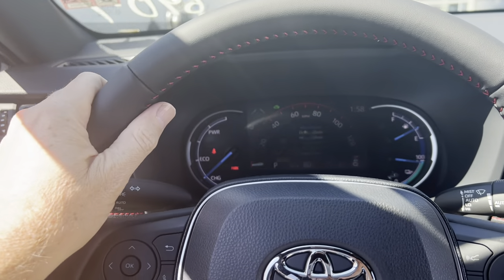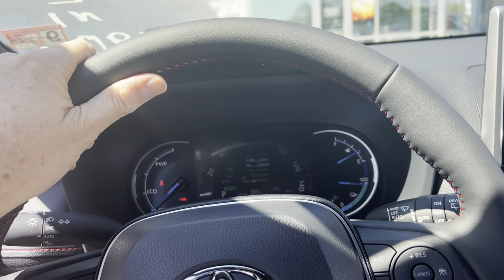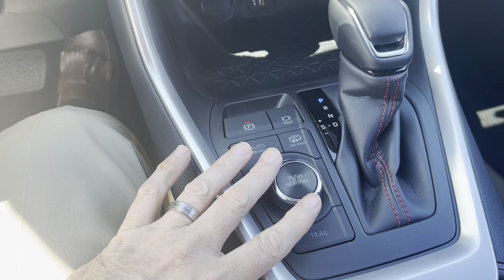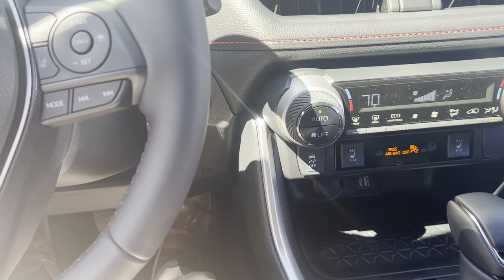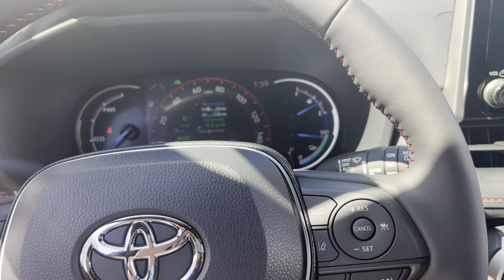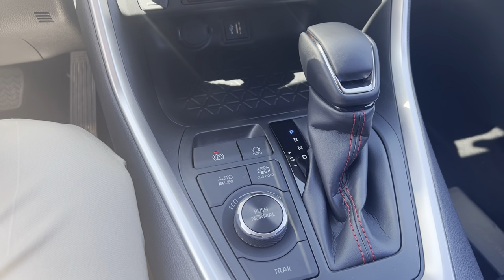On a non-hybrid, sport mode changes how the shift pattern works — it gets more aggressive. The steering also feels heavier; I prefer it because the car feels more planted in that mode. The downside to sport mode is that every single time you engage it, when you turn the car off and restart it, it'll move back into normal mode — it won't stay there. You have to select it each time you start the car up. That's not the case with eco mode.